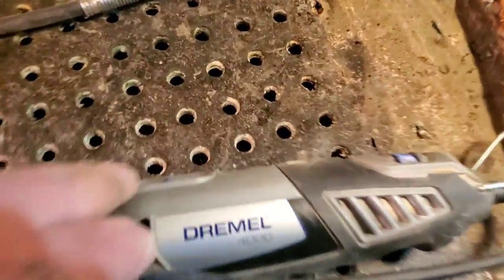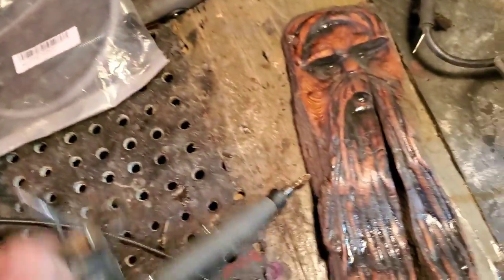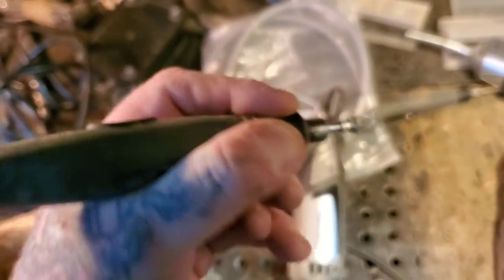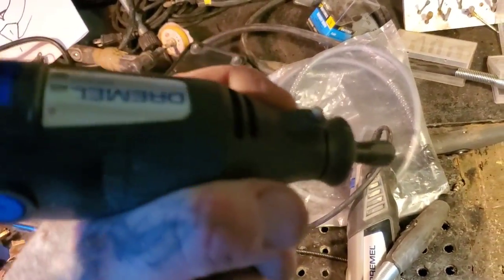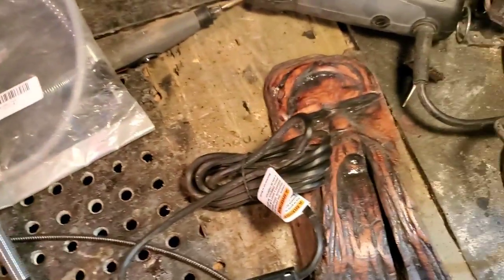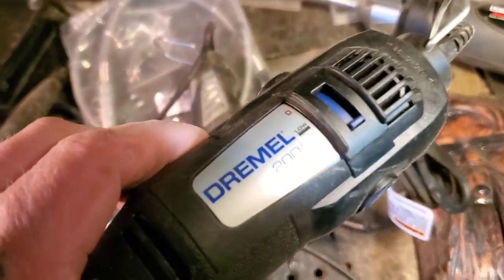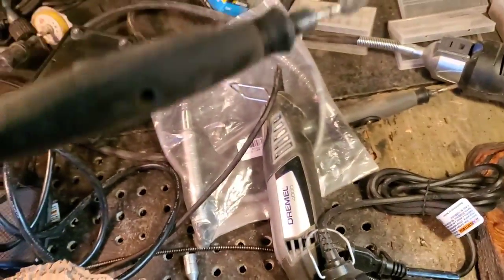All you need is a Dremel 4000 hooked up to a flex shaft like this, so you can hold it in your hand. Look how comfortable that is — it's like holding a pen while you're carving. But if you're just holding the Dremel itself, it's not comfortable. If you don't have a lot of money, this isn't that much — I think it's like $70 or $80 Canadian for the 4000, and the flex shaft is $35. That's about $110 to get you going. Buy a Dremel flex shaft — don't waste your money on the cheap stuff.